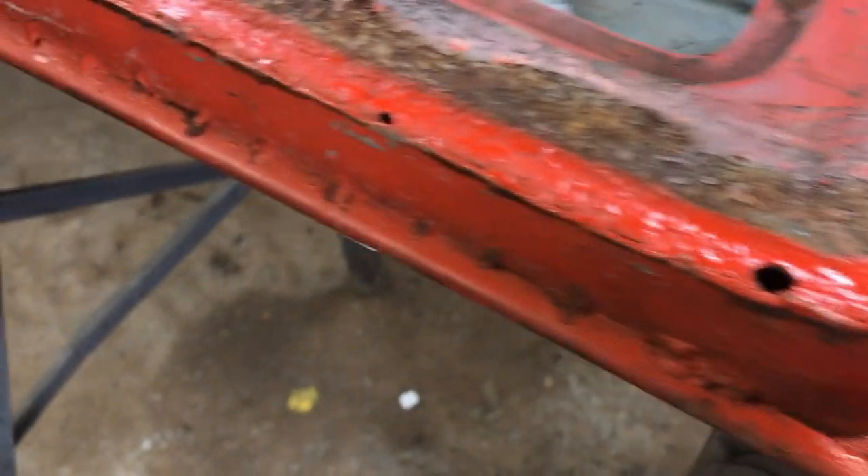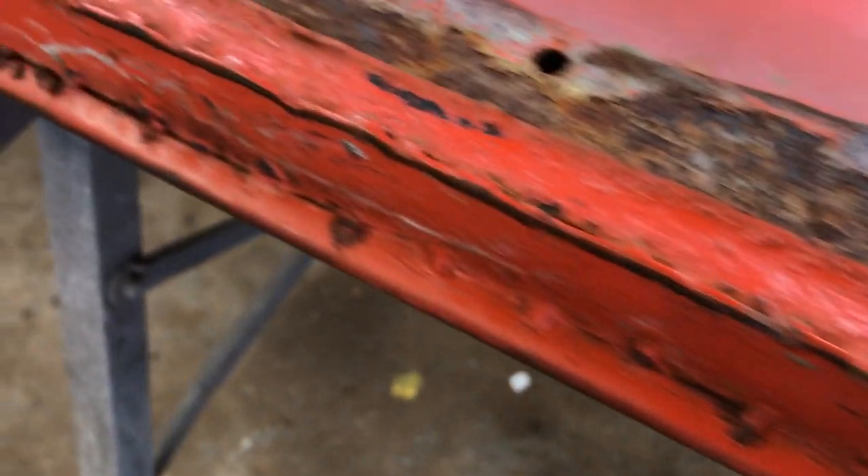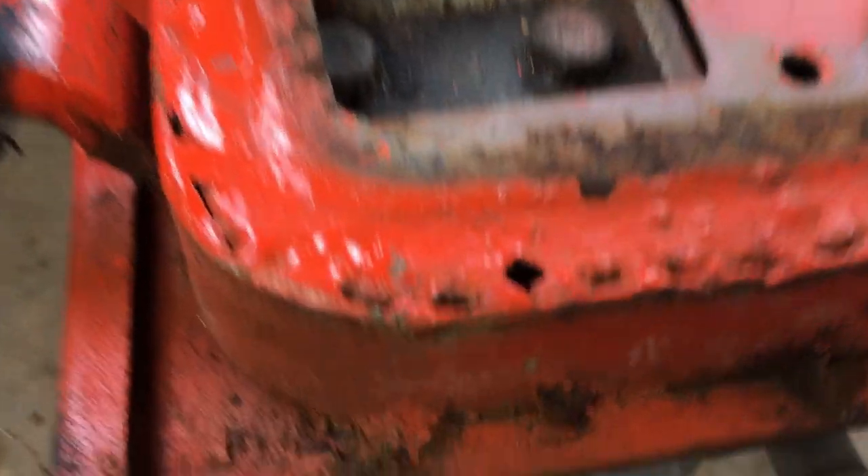This near side door has seen better days and previous repairs have been substandard. It's likely that after media blasting I'll choose to replace it rather than repair.